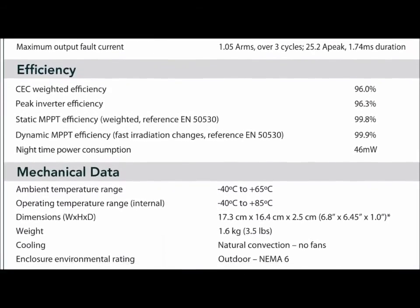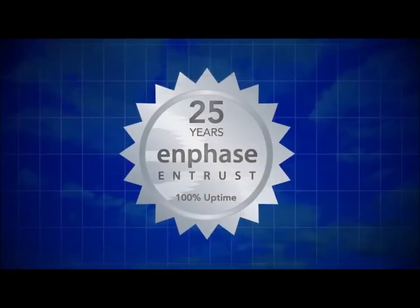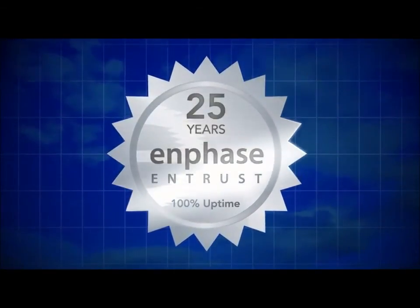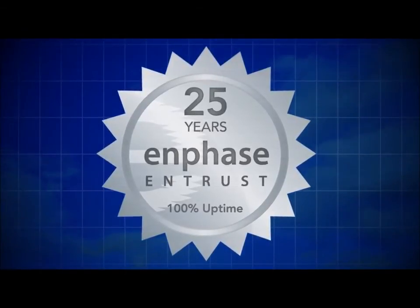The M215 has a CEC efficiency of 96%, a full percentage point higher than the M190 at 95%. We're also excited to announce that the M215 includes a 25-year standard limited warranty, coupled with a 100% performance guarantee.